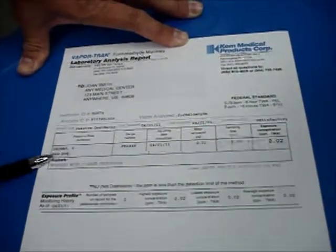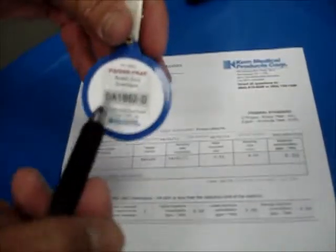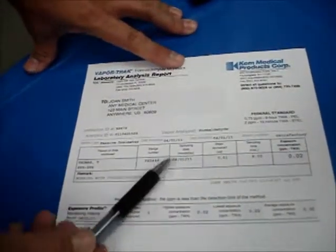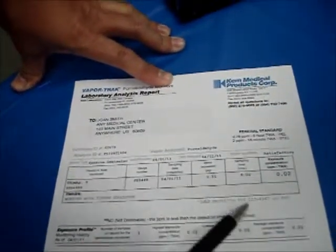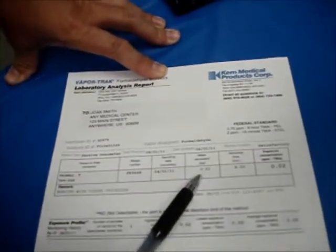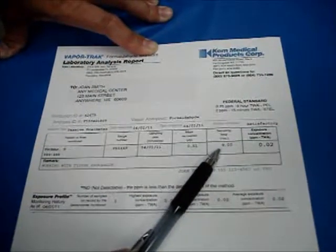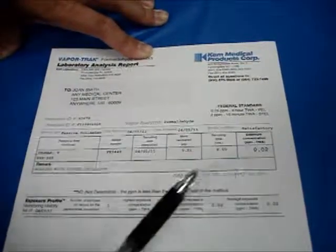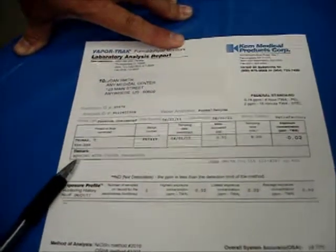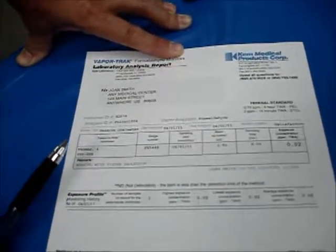Here's the person — T. Thomas — and the badge serial number. On the back of every monitoring badge there is a serial number. So the report shows the serial number of the badge used, the date the badge was used, and the mass recovered — that's more for the laboratory, the actual amount recovered onto the badge. The sampling time is the duration the badge was used — this particular badge was used for eight hours. Then the concentration: 0.02 ppm for this particular badge. The remarks correspond to whatever you wrote on the outside of the mailer box — working with tissue processor, near the sterilizer, whatever the case may be.